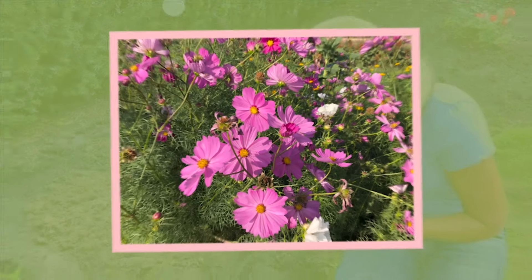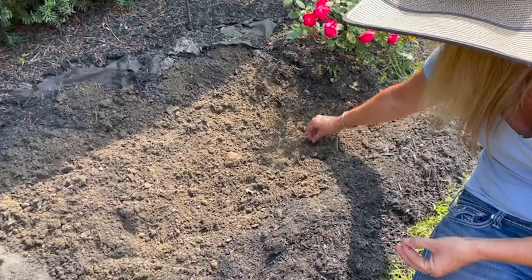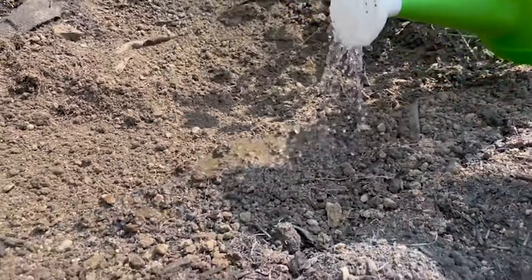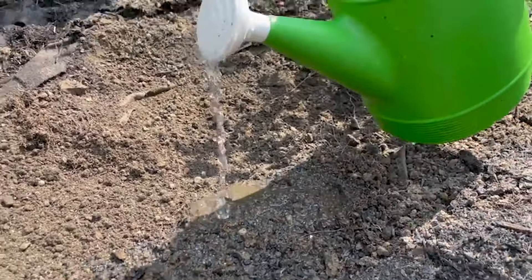I'm going to just pop them in the ground with just a tiny bit of soil on top, and we're going to water it in and make sure that it stays nice and moist so that the seeds can germinate.